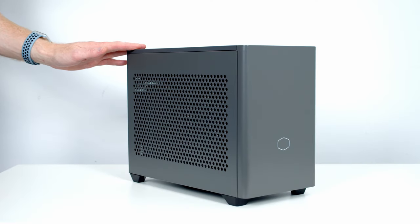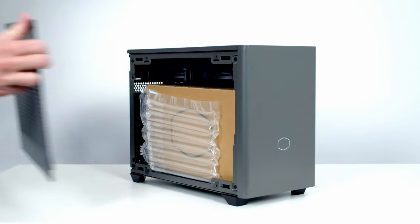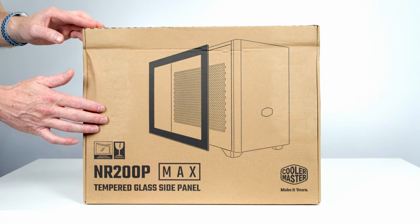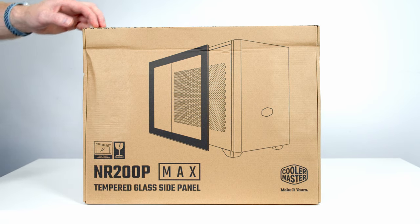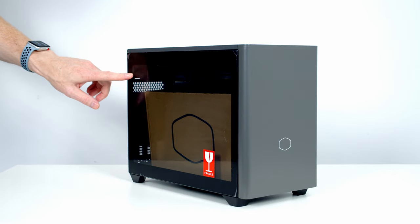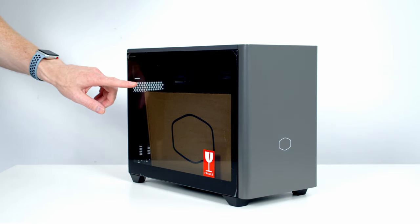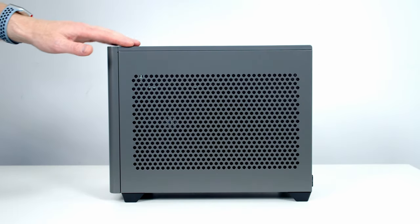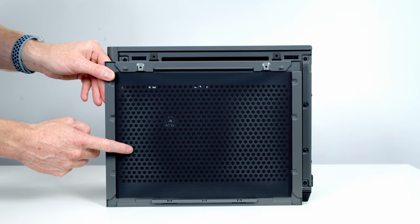First thing I like to do in any build is prepare the case. To remove the side panel just pull it forward and away. On the back of the panel there's a removable magnetic mesh filter. The case also comes with an optional tempered glass panel — it slots in the same way, sliding in at the front and pushing into place. Our other side panel removes the same way, and it also has a magnetic dust filter on the back.